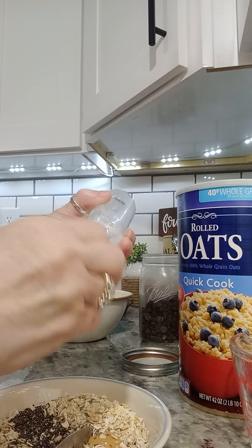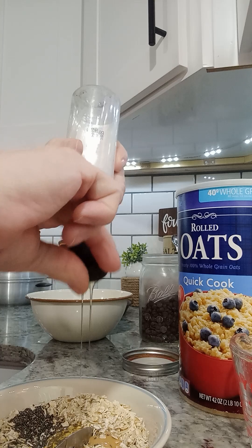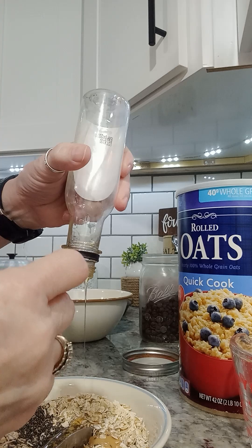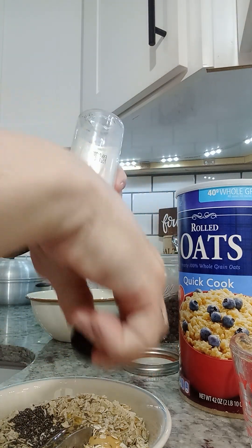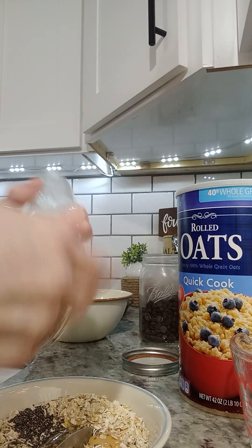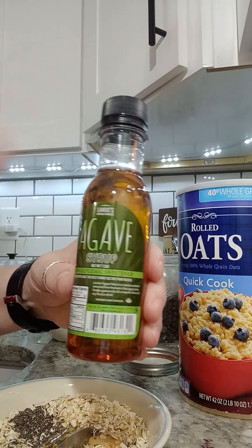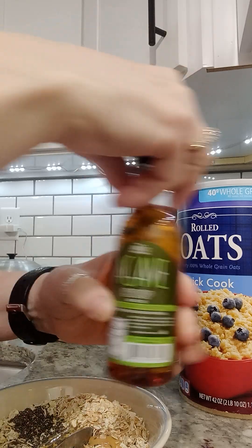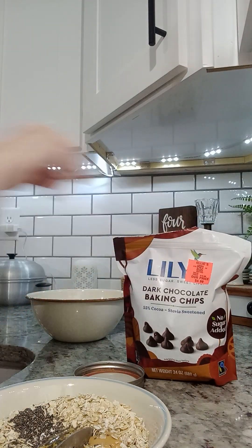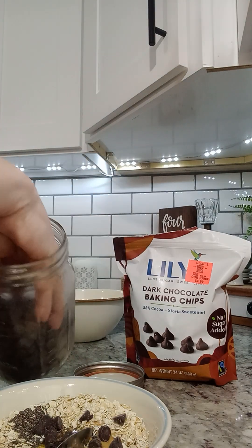We're gonna mix our agave, and the agave you just mix to your taste. I had just a little bit left in this bottle — I'll show you in a minute. This is the agave, and I got it at the Dollar Tree actually. And y'all know that I use the Lily's dark chocolate baking chips, so I'm just gonna put a few in, like last time.